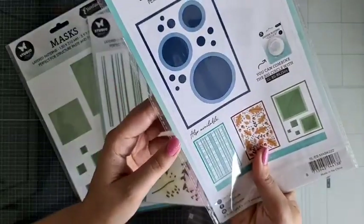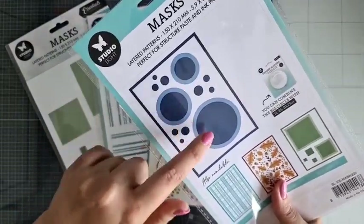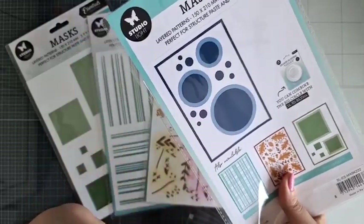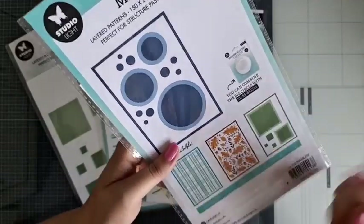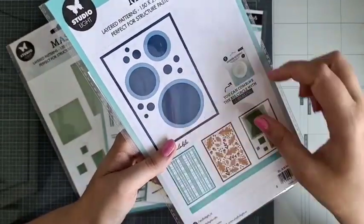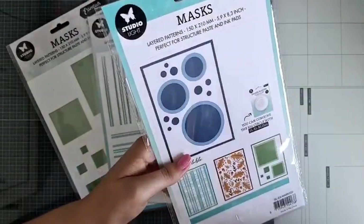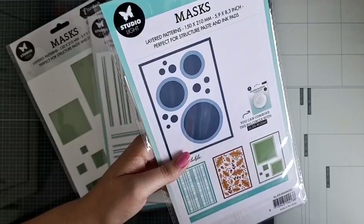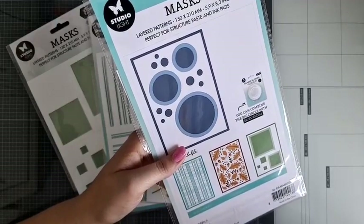Als je op de achterkant van de verpakking kijkt, dan zie je ook dat je die dus over elkaar zo op deze manier heen kunt leggen. Je kunt er ook hele andere dingen mee doen. Wat je ook kunt doen, is ze combineren met de shaker blisters van Studio Light. Die passen heel leuk weer op de cirkels, zodat je gewoon eigenlijk een tof inktachterrondje achter je cirkel kunt maken.